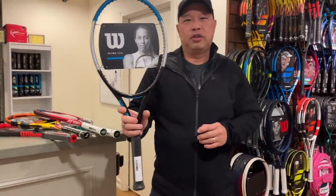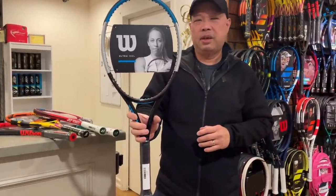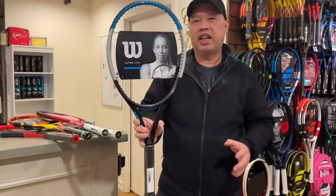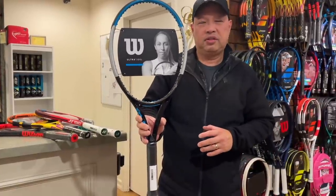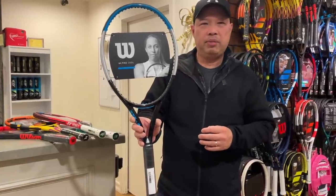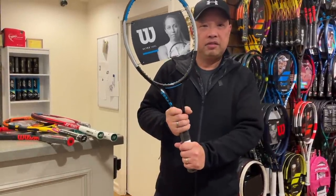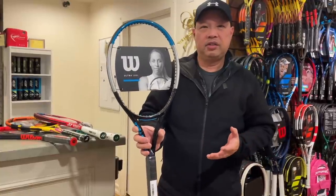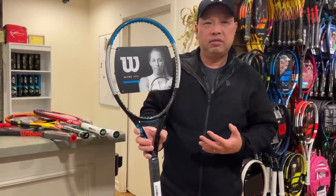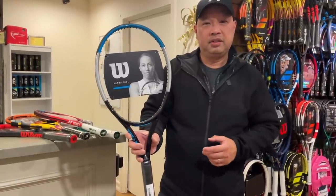Next up, the Ultra 100 Lite. 100 square inches again, about 10.1 ounces. Easy power, easy to get around. So we're seeing that all of these rackets are probably going to be in the same realm — it's going to come down to feel. This obviously has definitely good power, good feel. Now if she likes these good looks, then we're in business.